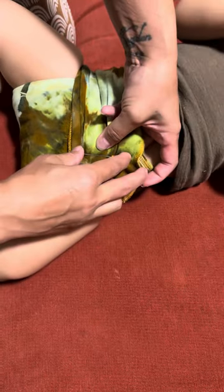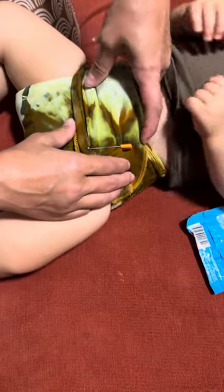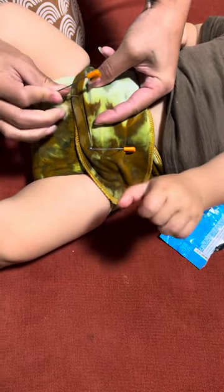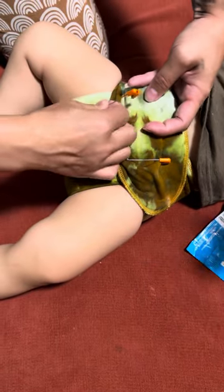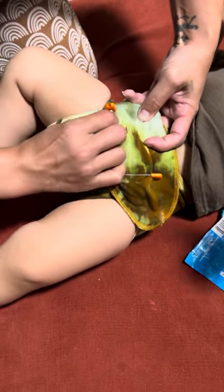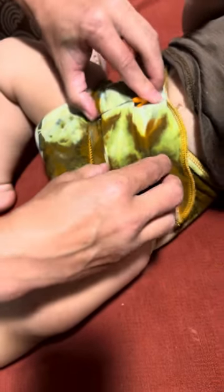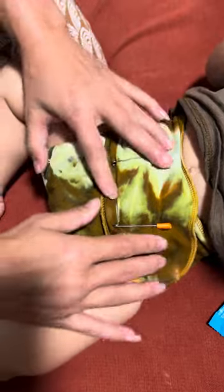Secure that and slide it down. I'm going to slide my fingers over to the other side, stick my pin straight down through, guide it up feeling it go through the layers, and then bring it back through. These are slide-lock pins, so I'm going to slide them down and lock them into place.